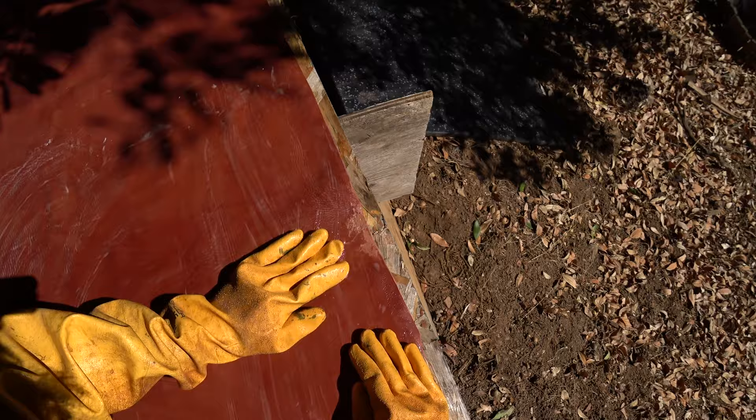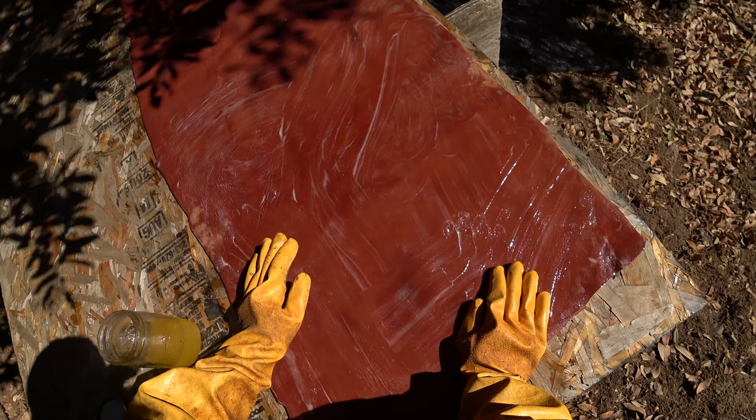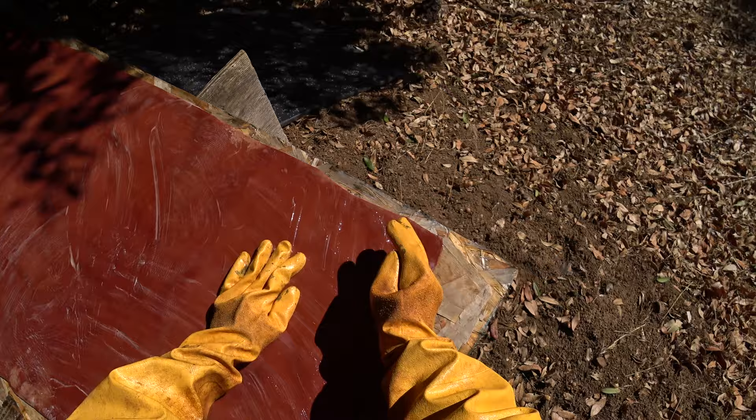I have done things before like oil it and then leave it out in the sun, so as the hide is drying it sucks that fat further down into the fiber structure. You could oil it once, not paste it down but just hang it up and let it dry slowly in the air, then re-dampen it and do this process to get kind of a double fatting.